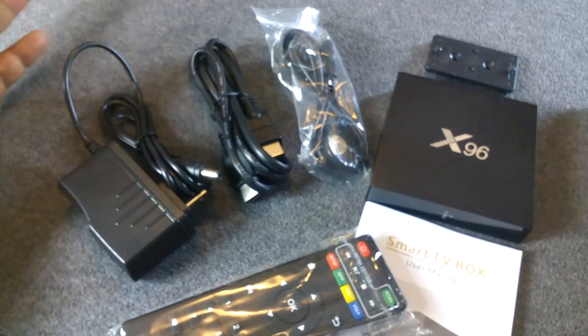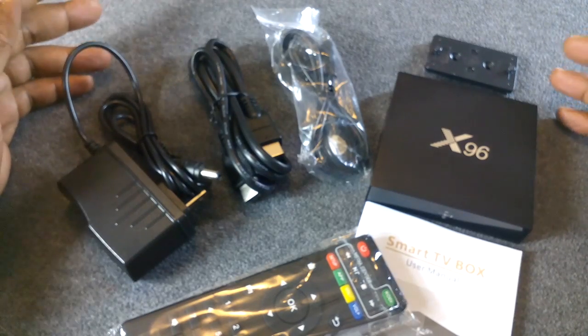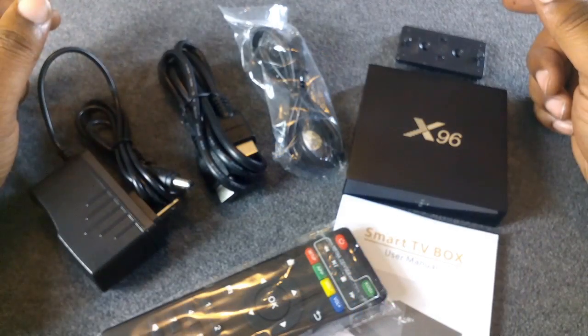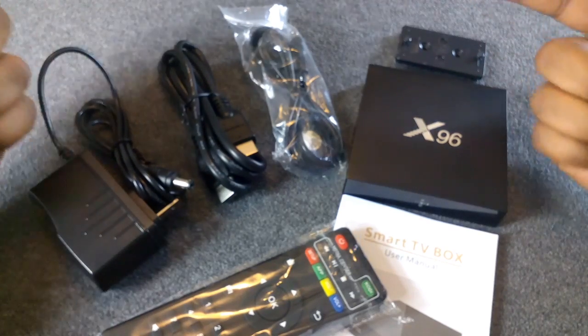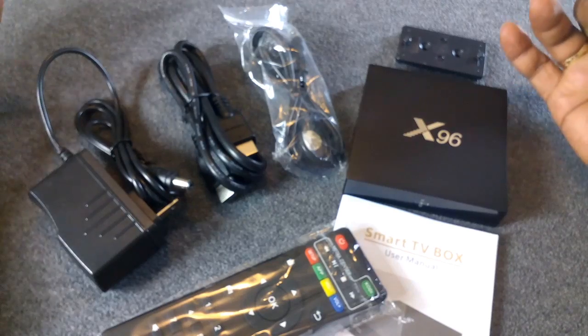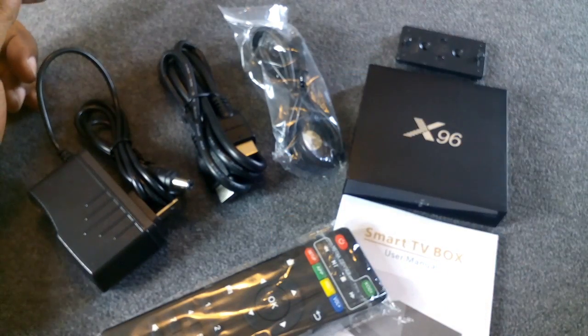All of this for 40 bucks — can't wait to go ahead and hook it up and give you guys a demo of what it can do and what it won't do. Stay tuned for the review. Appreciate you stopping by, don't forget to hit that like and subscribe button and join the notification gang so whenever I drop a video you get notified. Peace.